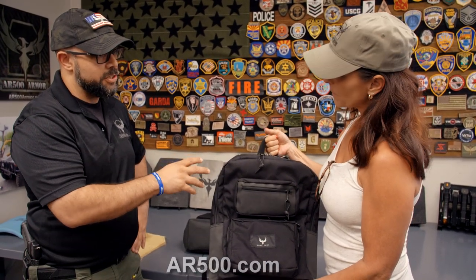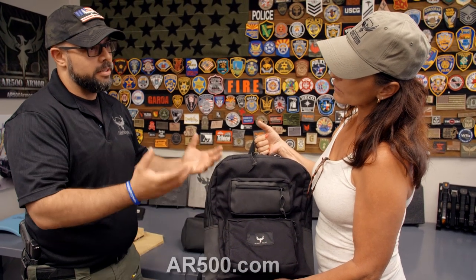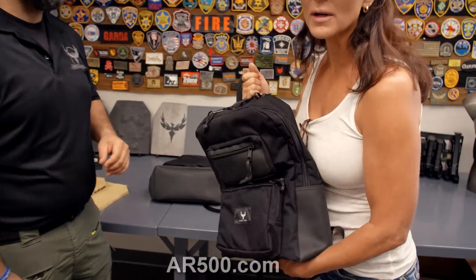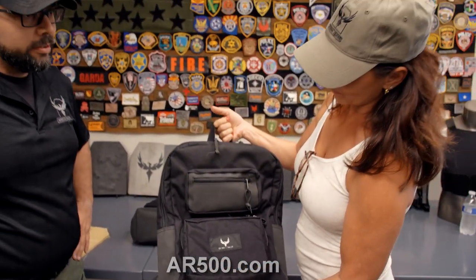If you're familiar with our Level 3+ lightweight steel, this is the same core. We've redesigned it to be a slightly different shape than our standard backpack panel we've had in the past, and this new shape is going to be our standard going forward. These are being made now and becoming available in the next couple of months for full release, but you can order and pre-order now to reserve your spot. These will probably start becoming very popular — they are already super popular. I've already thrown soft armor into my kids' backpacks.